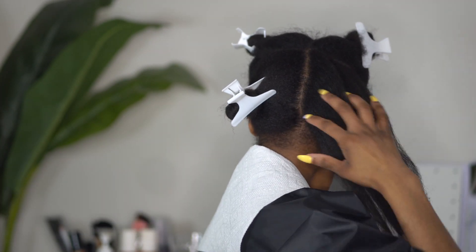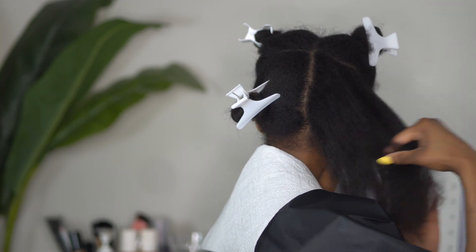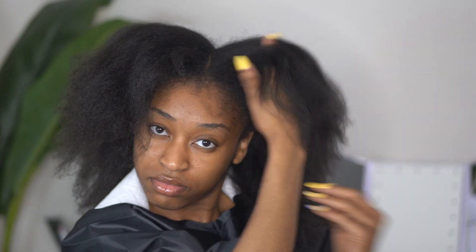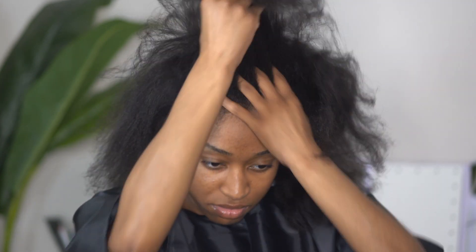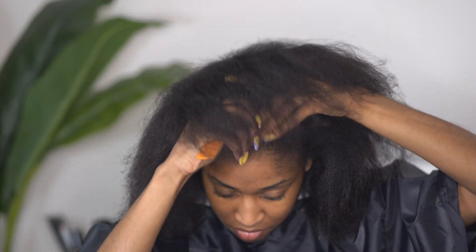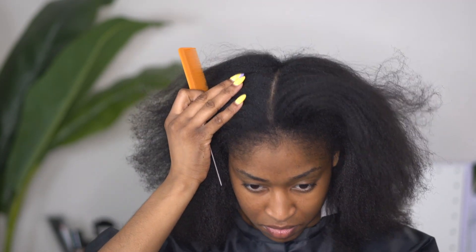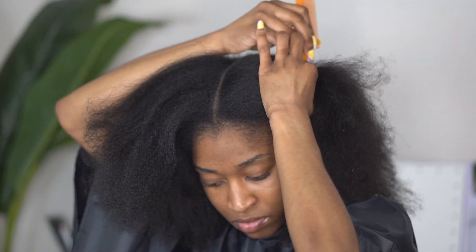I am starting off on blown out hair. This is what I normally do when I do a trim, unless I am doing a silk press or something of that nature. I'm just running my hands through it, making sure I get all those tangles out before I get started with sectioning my hair. I am going to section my hair into two little buns in the front and then I will be working through the back section all together.